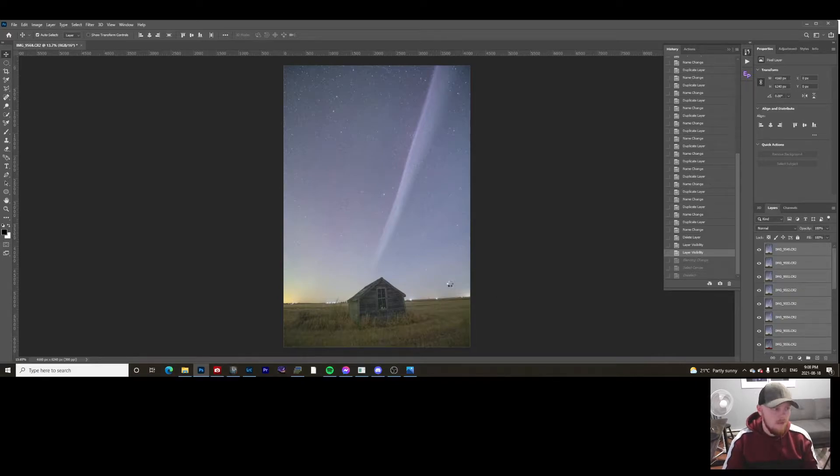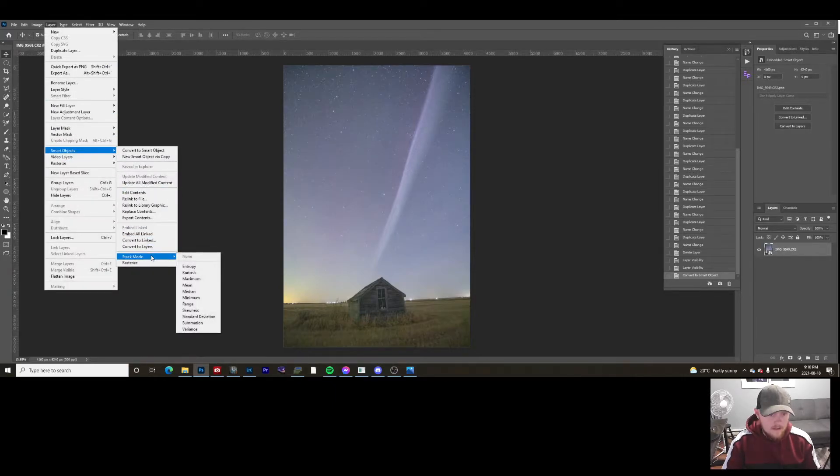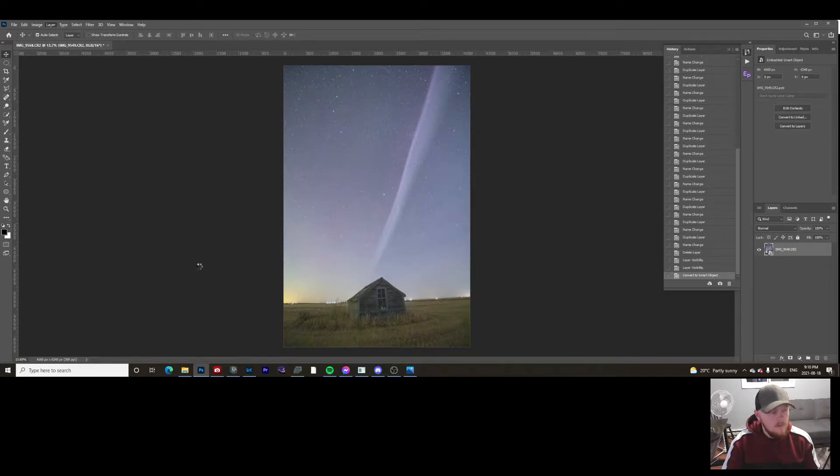This is another point when you can take a break and relax. Now that all the photos are stacked, you'll see one final layer. Go up to Layer > Smart Objects > Stack Mode > Median. What this does is go through every single pixel in the image and take an average of each one. The sky is going to look really weird because the stars move so fast in those exposures — a star won't be in the exact same pixel across all 20 images.